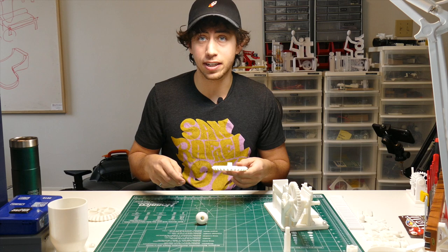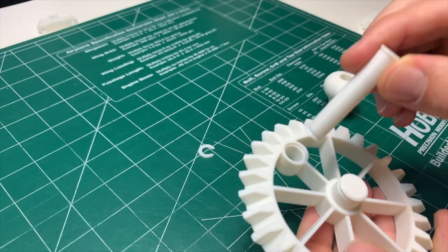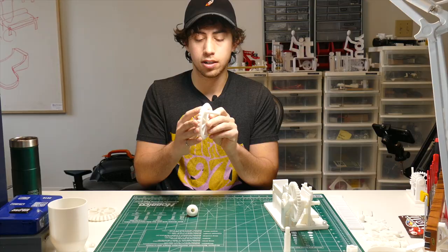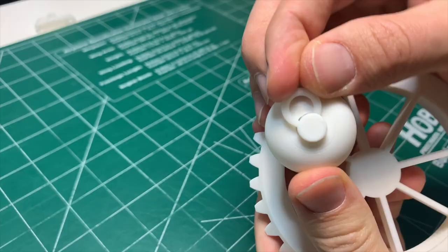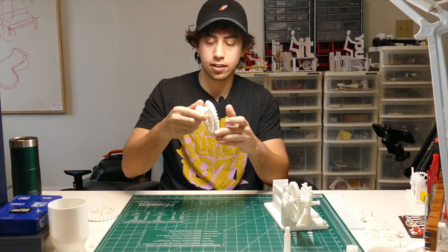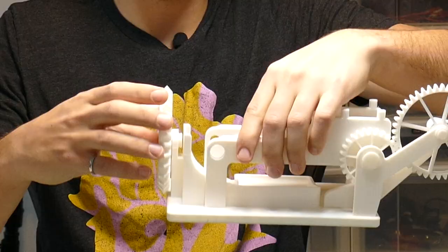In the interest of keeping that satisfying snap feeling going — grab this shaft, this big gear with the hole in it and the knob on the side, and this handle. Start by taking the shaft and putting it through the hole, making sure it's going out the flat side of the gear. Then take this handle, which slides right on top, and then another one of these medium C clamps to hold it on. Boom — so satisfying.